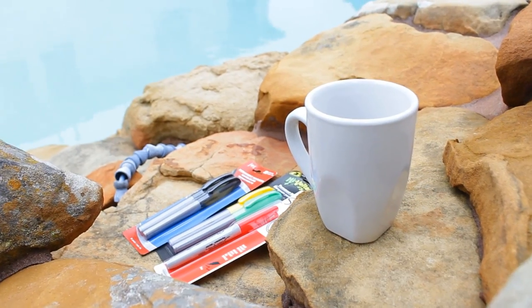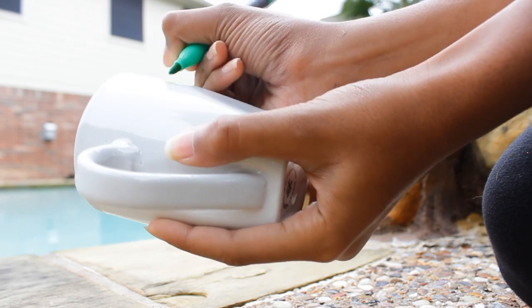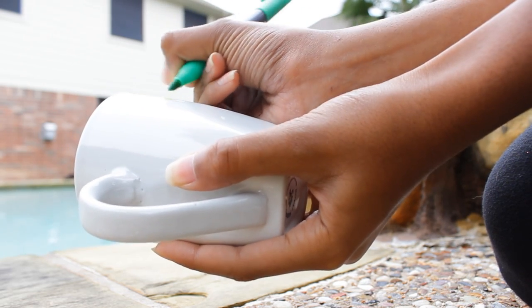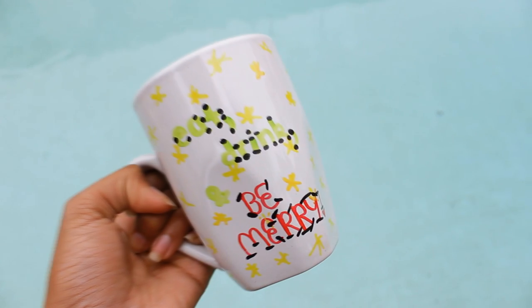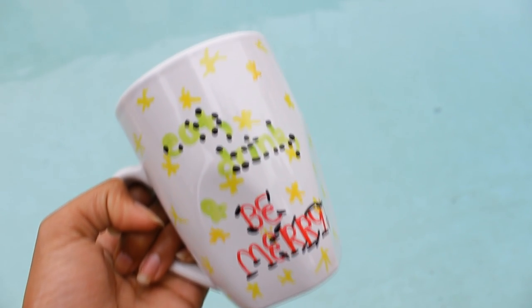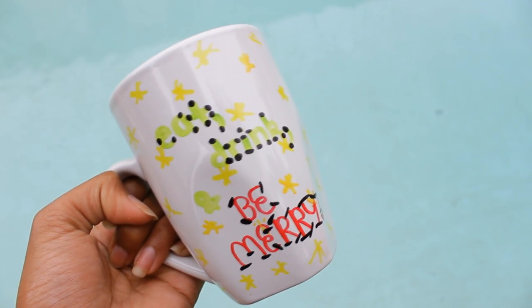All you need are some sharpies and a blank mug. Draw any design you want and bake the mug at 350 degrees Fahrenheit for 20 minutes and let it cool completely. My mug looks really ratchet because I only spent like two minutes drawing, but y'all's designs will look way better, I promise.